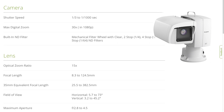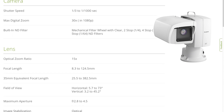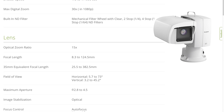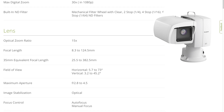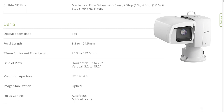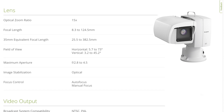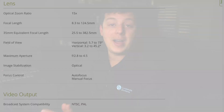Its lens is a 15x optical zoom with a focal length of 8.3 to 124.5 millimeters, which is the 35mm equivalent focal length of 25.5 to 382.5 millimeters. Its field of view is horizontally 5.7 to 73 degrees, or vertically 3.2 to 45 degrees, and its maximum aperture range is f/2.8 to f/4.5.